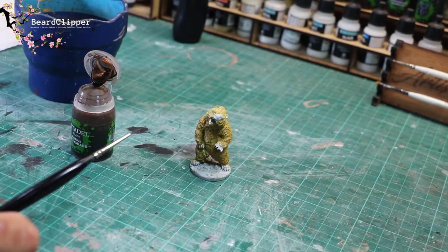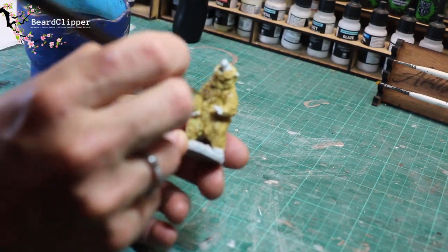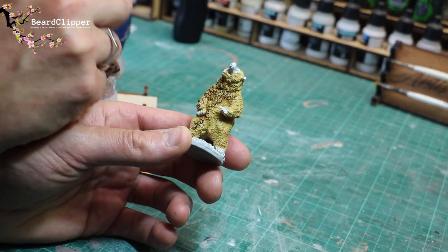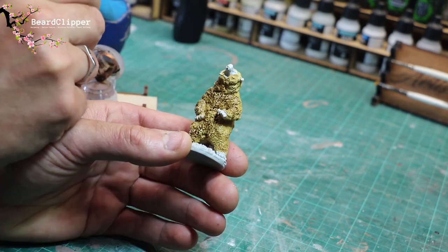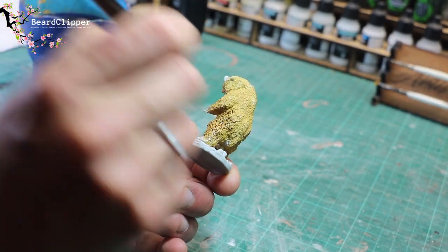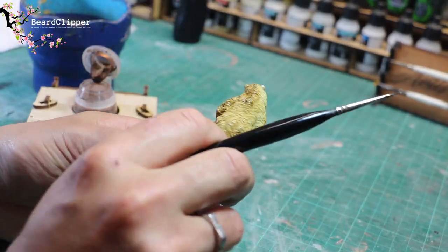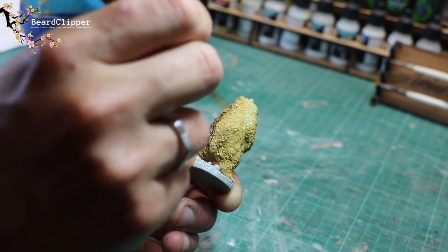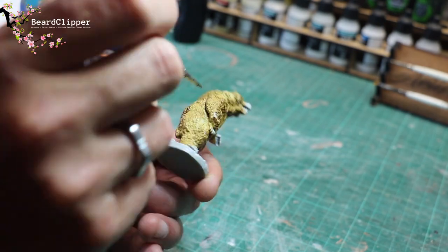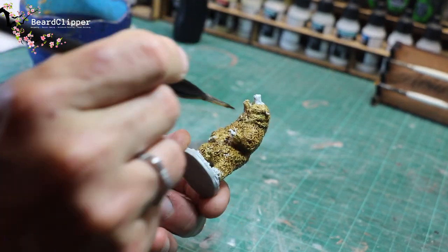I've left that for a little bit and it's now totally dry. I now get my Citadel shade, Agrax Earthshade — magic in a bottle. You can see I've got a little holder that I sit the Citadel pot in to stop it from being knocked over, which is absolutely brilliant — I'll pop links to that in the description below. But this is the trick: I'm putting a very heavy wash of Agrax Earthshade over the whole model, apart from the claws and the snout. Then I let that dry, and frankly, that's it. That's how I paint fur.